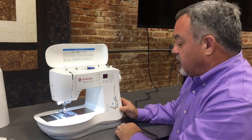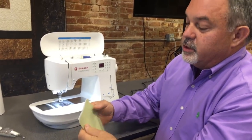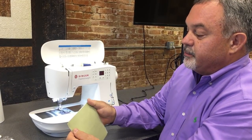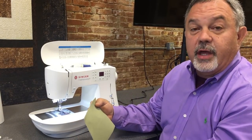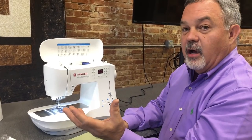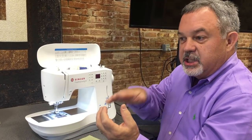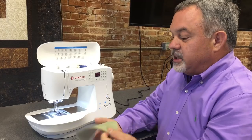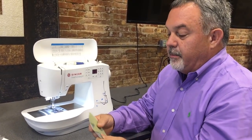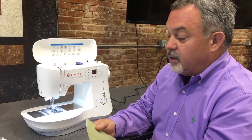One of the things about sewing is that whenever you sew two pieces of fabric together, the two pieces are the same size when you cut them out, but when you get to the end, one is longer than the other. That's because the sewing machine has a feed dog on the bottom that pulls the fabric through, but on the top it just sits there pushing. So you get a shift and your pieces come out a different length, which makes it a challenge to have accurate sewing — not just for quilting, but for making garments.